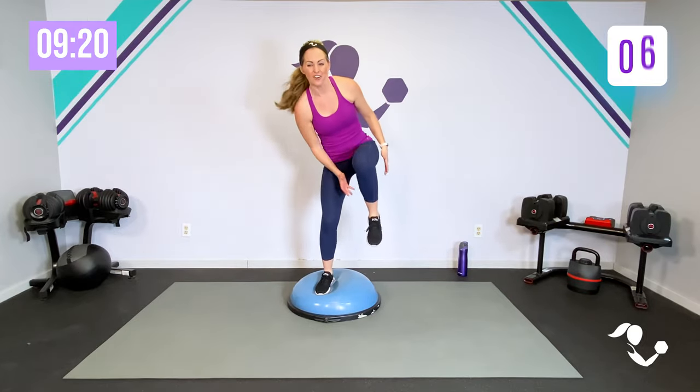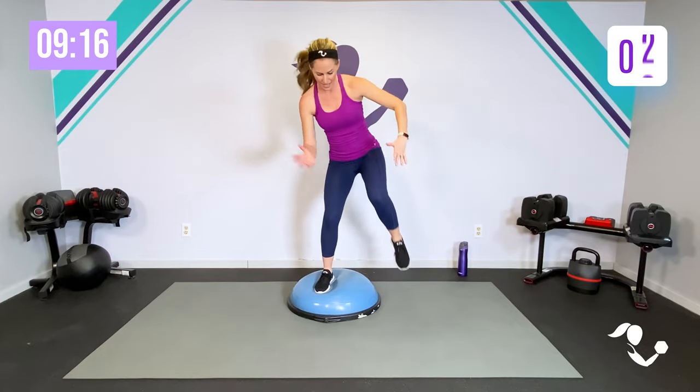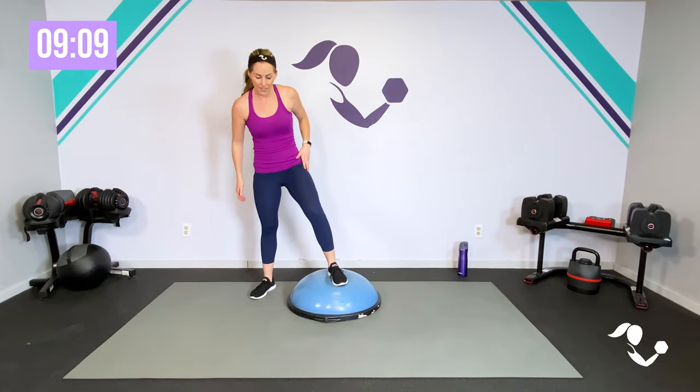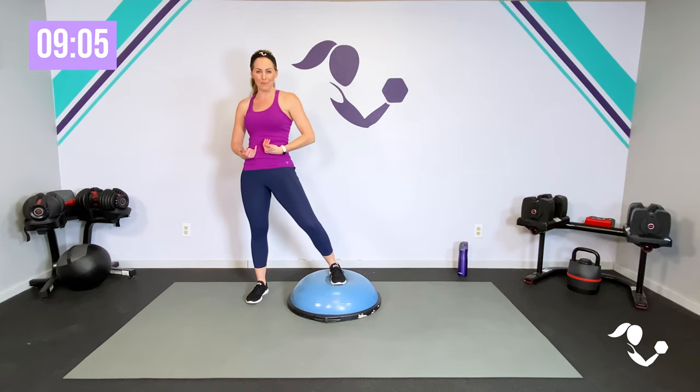Bring that knee up for core. Five, four, three, two, one. Shake it out — good little burn, good little heart rate push. Slide over to that other side, foot right in the center, weight in the heel, zip up that core. We've got the same thing — 45 seconds.